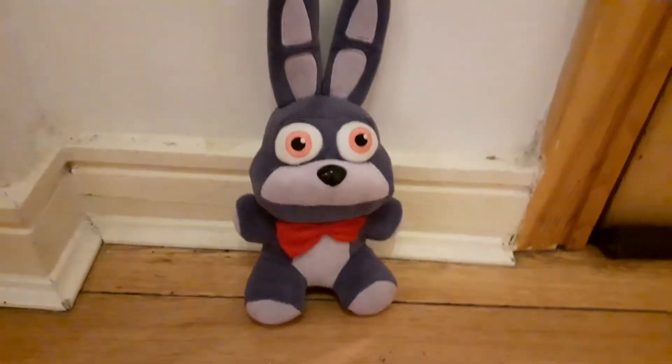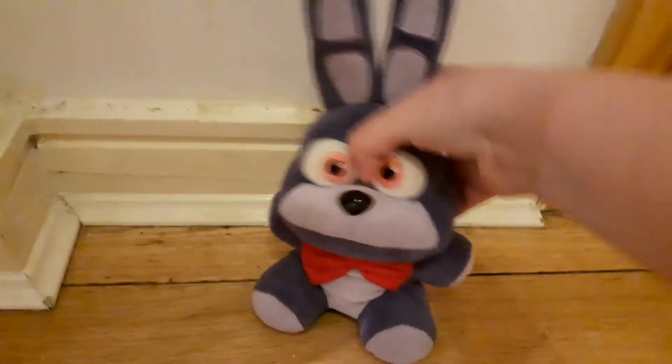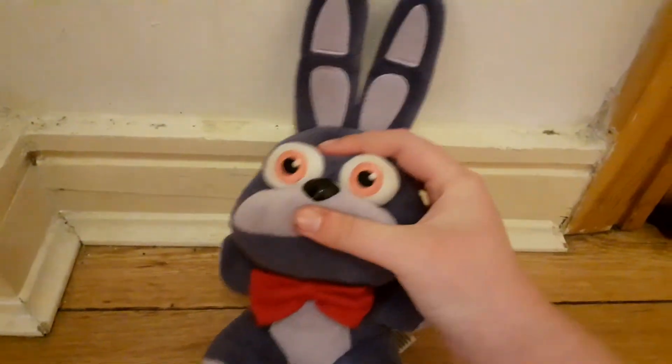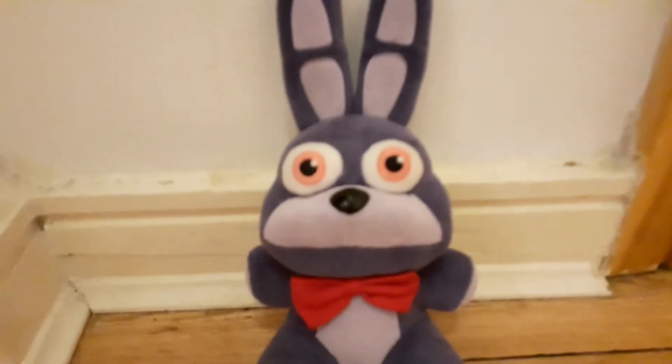Overall, I would give him a 10 out of 10 — very amazing plush. Bye!